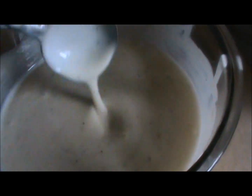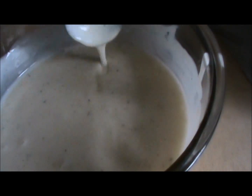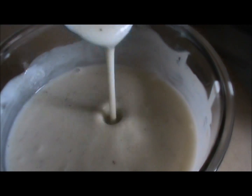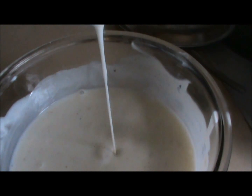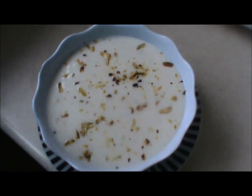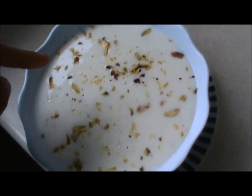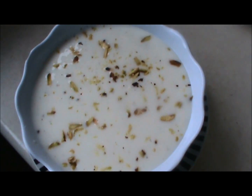Now you can serve this — it is ready. Garnish your shrikhand with pistachio, or you can use rose petals as well.